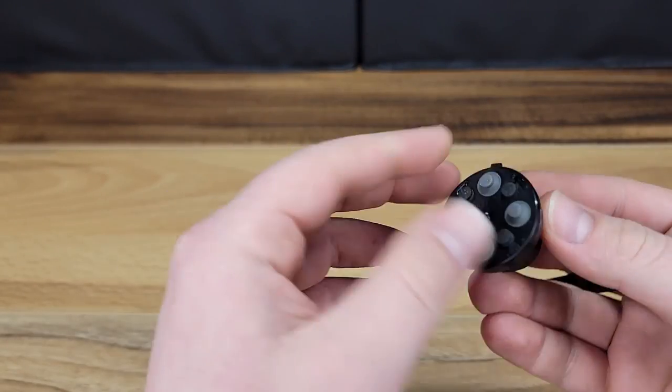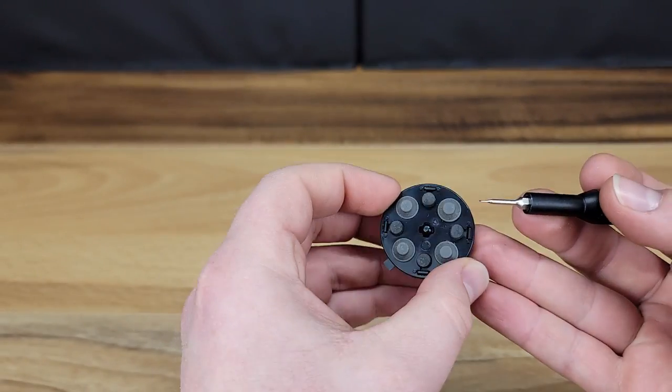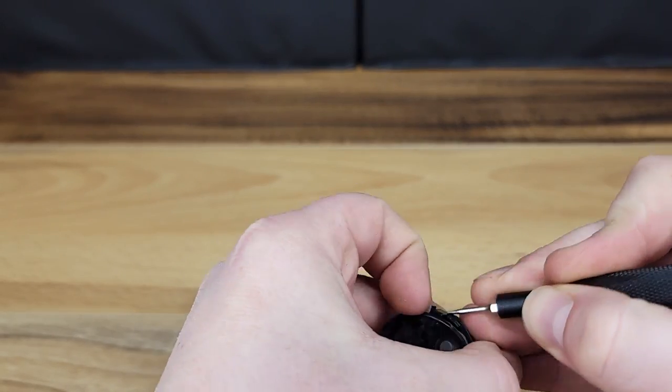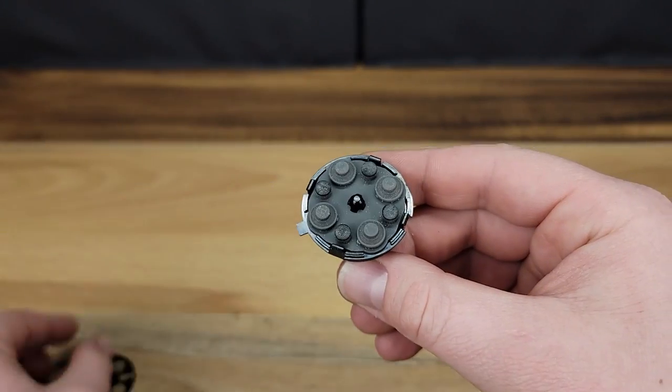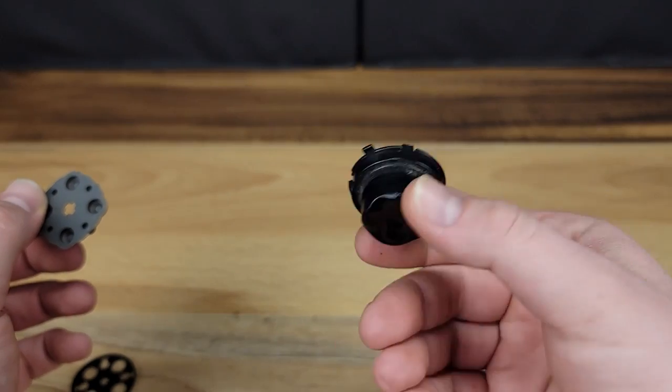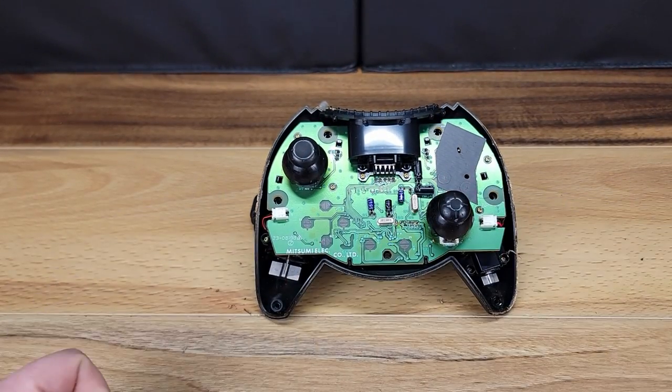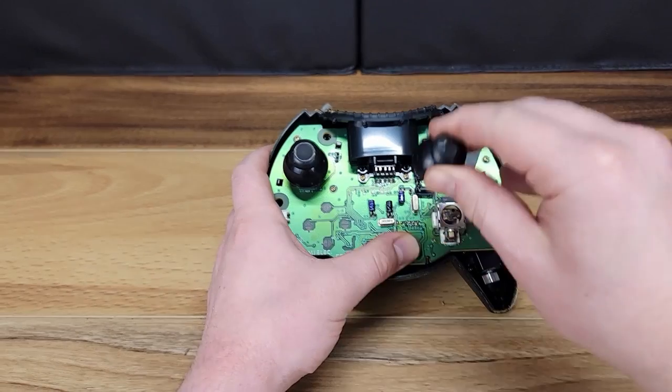To completely disassemble the D-pad, we will use a small flathead screwdriver to pry down on the clips, releasing the base. We then have access to both sides of the silicone membrane. Here we have one final membrane to remove, and then the joysticks simply lift off of the base.